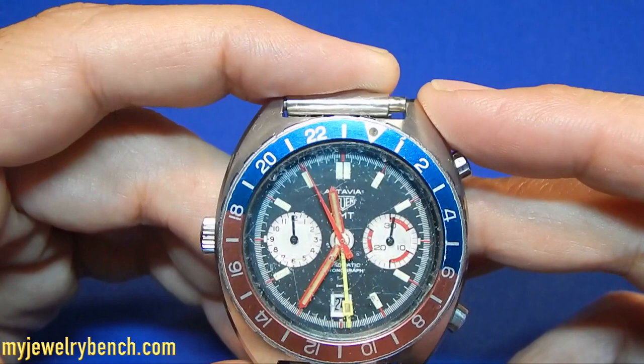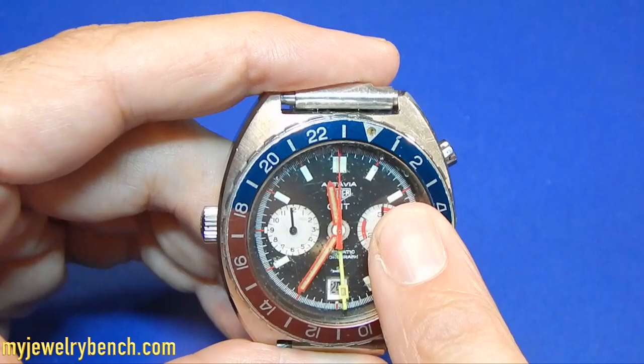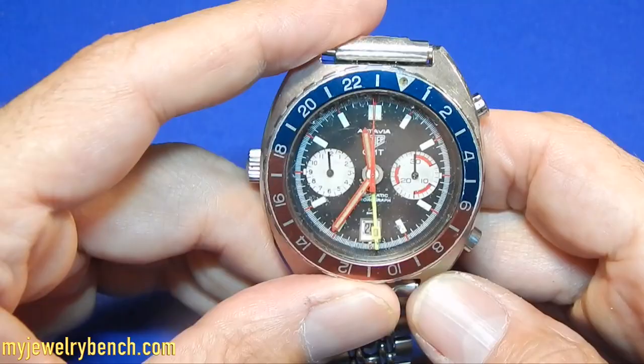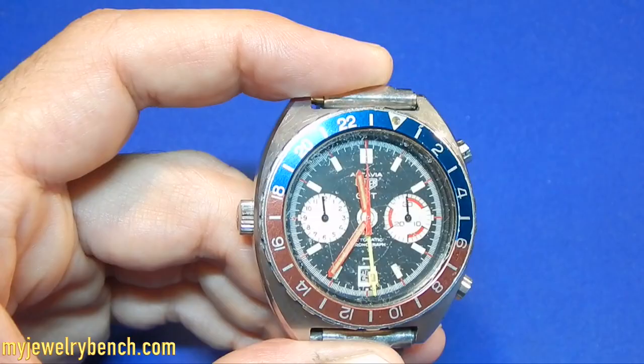We have the standard chronograph functions — start and stop, reset. You have a GMT indicator so we show military time here, which is cool. This watch used to be a diver's watch. I also have the wear on most of the parts. I wouldn't feel safe after 30-40 years taking this underwater. The gaskets in this watch are an odd size although we can get gaskets to fit, but they'll keep moisture out — not water out anymore.